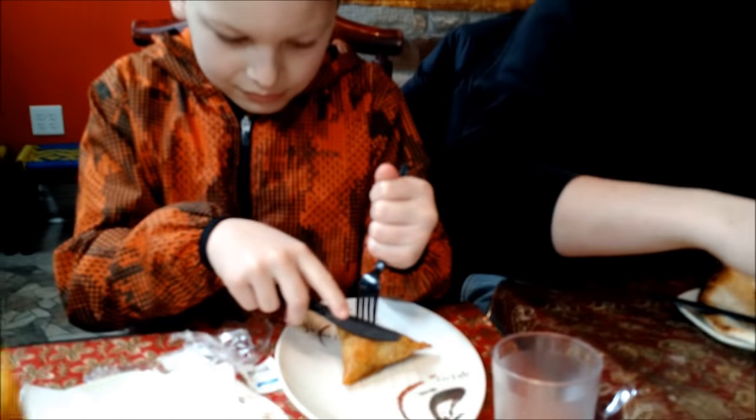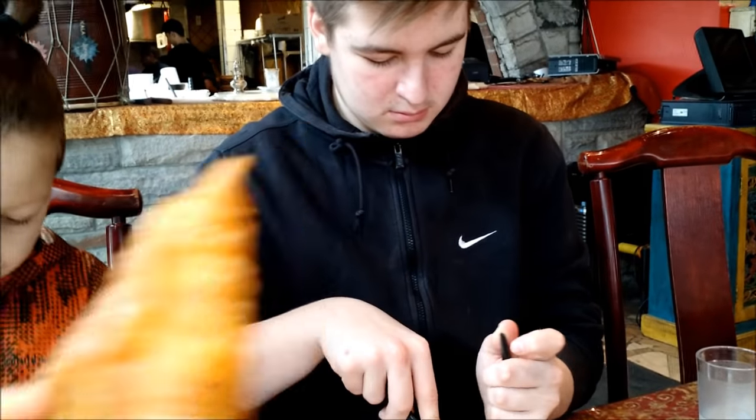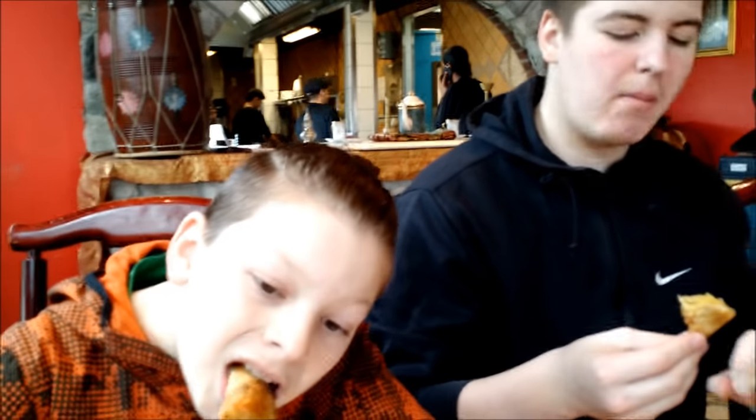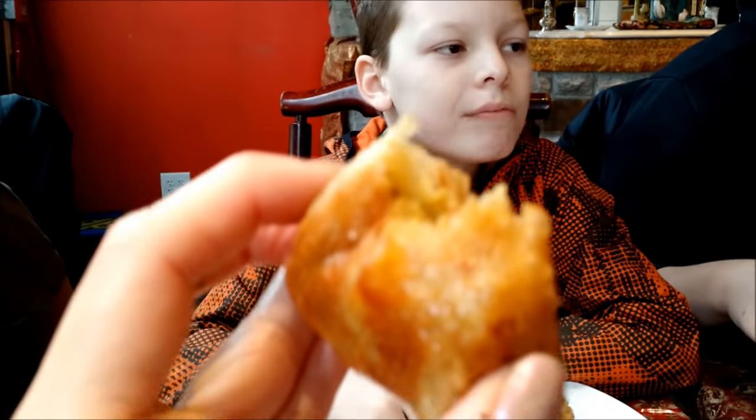They're putting the lemon on your samosa. Lucas is using a fork and knife. Try it. These are nice and crispy — they're like deep fried. It's vegetable. Good. Hot — it's so flavorful. It's stunning. Very good. Yeah, I could eat these forever.